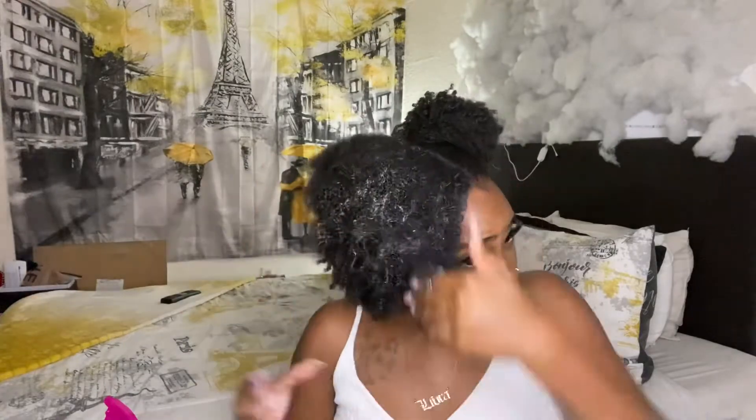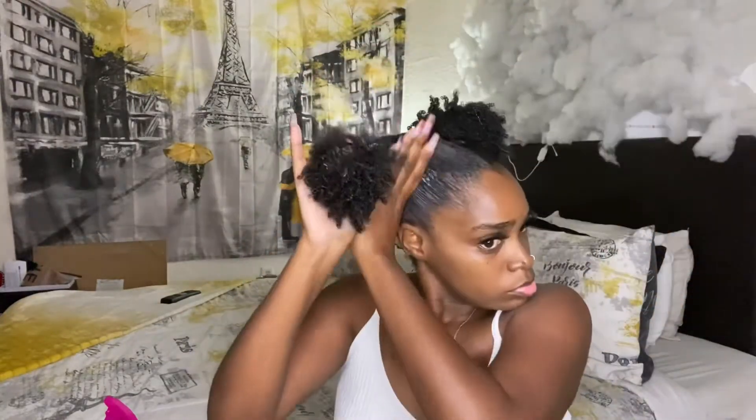Now I'm just going to repeat the same steps that I did on the first section, and I'll let you guys just sit back and watch from here. Then we'll work on the baby hairs.